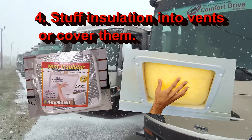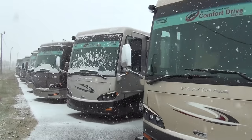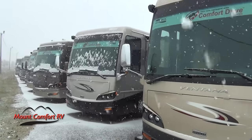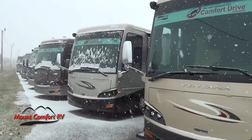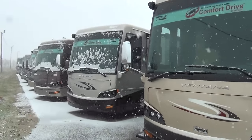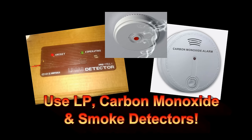One thing I do want to make sure of with y'all is check out your condensation. Running your heat like this and blocking things up, it might get a little wet in there — you may need a dehumidifier or open up a vent occasionally. Especially if you're cooking with propane, you want your LP detector and your carbon monoxide detectors working. If you're cooking with the stove or range, make sure you're opening one of those vents for that excess gas to be let out.